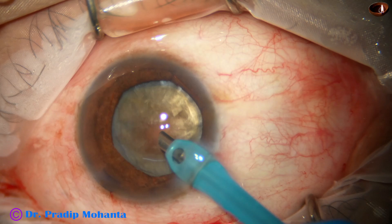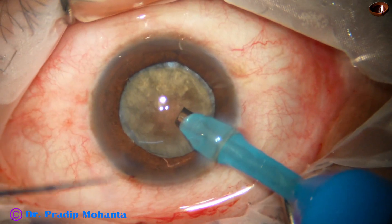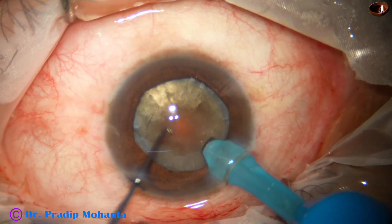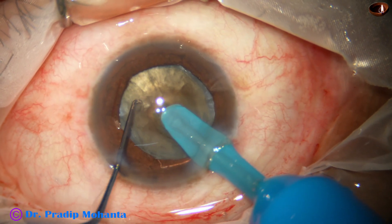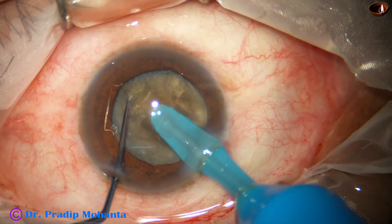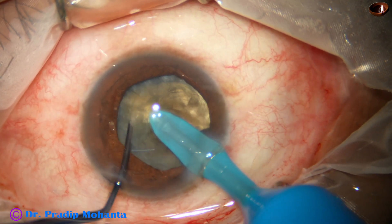Some superficial cortical and epinuclear matter is removed. Now the handpiece is turned to make the bevel up. The tip is buried just in front of the main incision and goes through the substance of the nucleus towards the opposite equator. As it reaches near the opposite equator, the chopper is used to get a very nice crack.